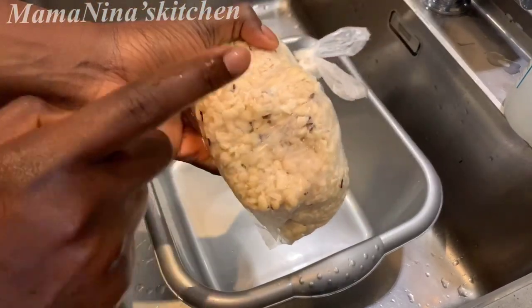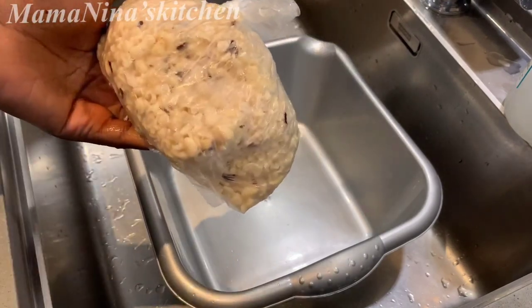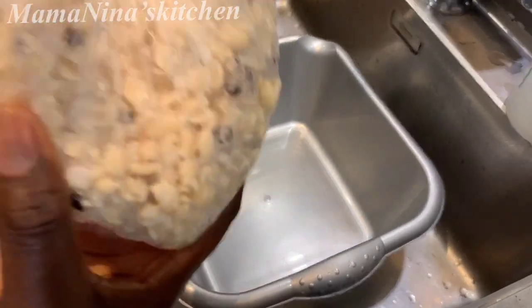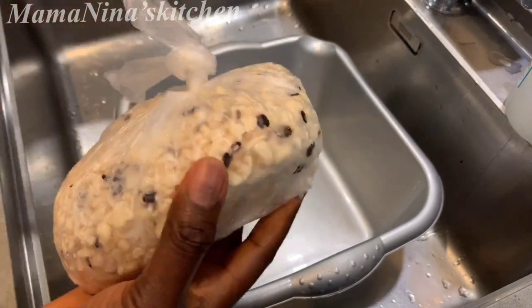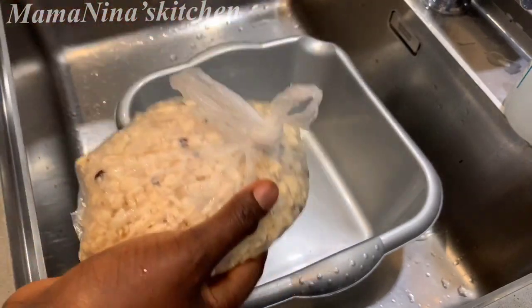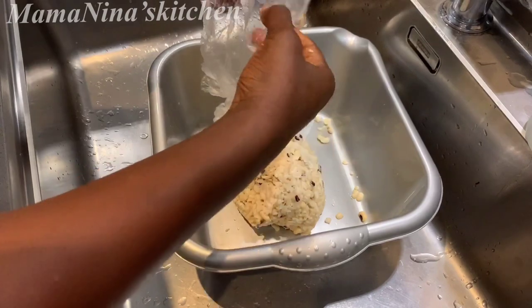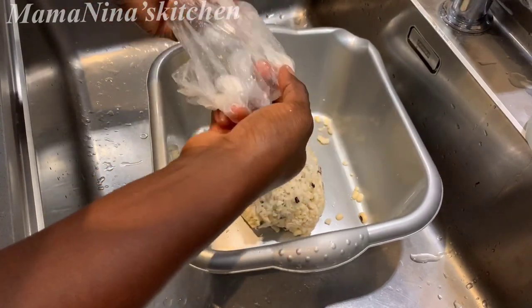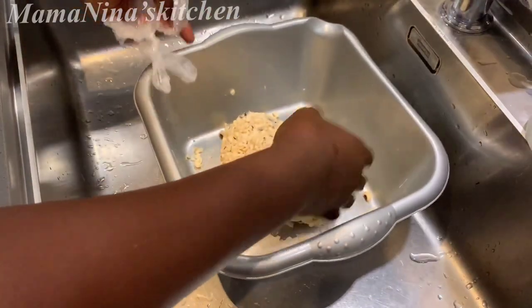This is the beans I washed the other day with my blender. I'm going to add the link to that video so you guys can go and watch how I washed my beans with the blender. It's been in the freezer for more than a week. I just brought it out this morning. I've added the beans into the bowl and I'm going to use water to wash it off — the skins will come off easily. Let's wash the beans.